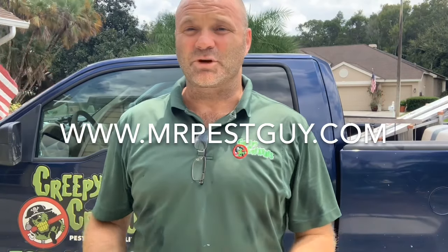Hey, it's Dusty Sharks from Creepy Creatures Termite and Pest Control in Palm Harbor, Florida, and MrPestGuy.com.